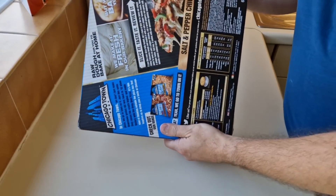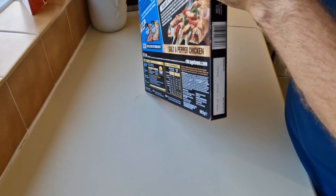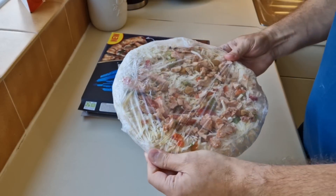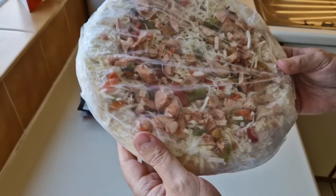We need to get it open. There isn't a tab system so we're just going to go for the old butchering technique — I've mastered that. Oh, that's pretty good actually! There it is — I mean it's a treat, isn't it? There's quite a lot of toppings on there as well.